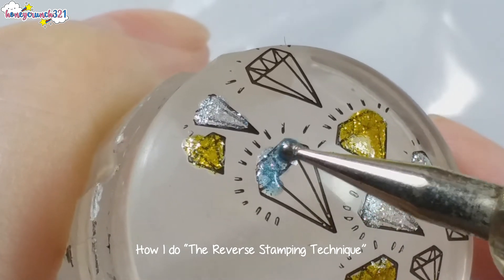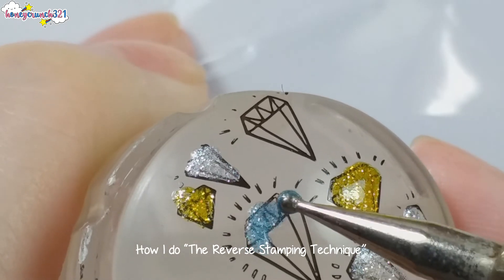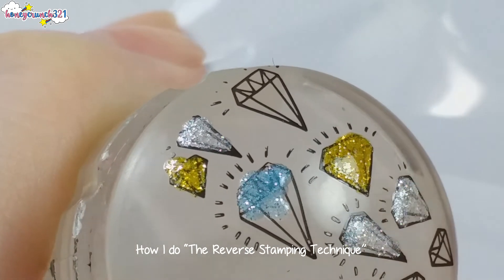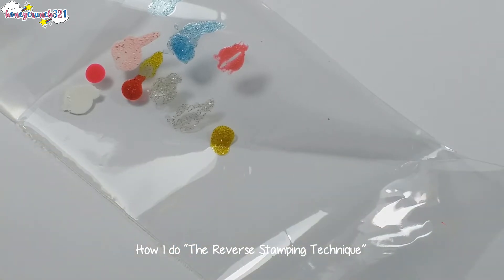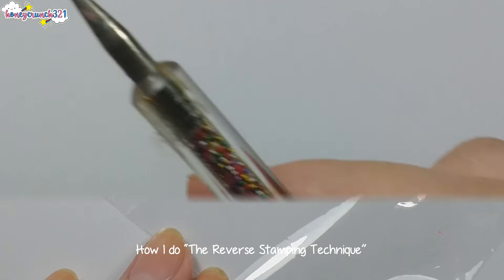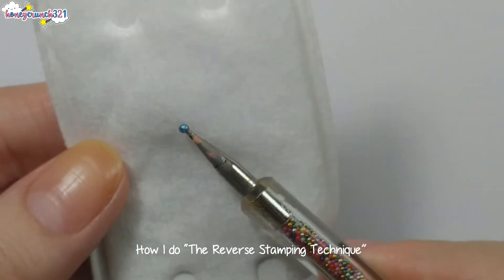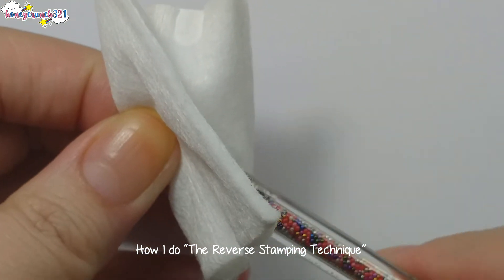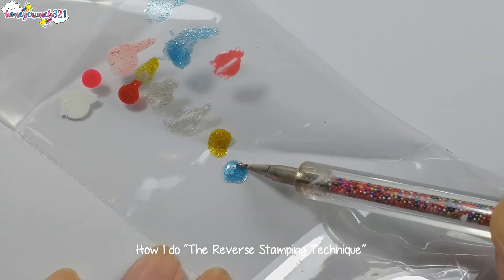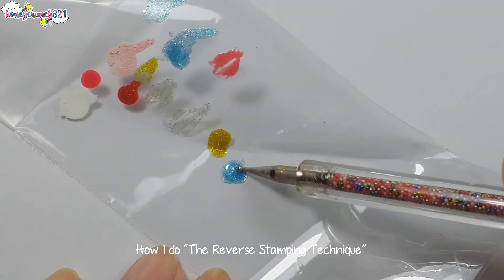Don't let the dotting tool touch the stamper surface — if this happens, it sometimes makes the design smudge or the design will transfer to your dotting tool. Once the nail polish on the plastic or foil dries, reapply it, then wipe off the tip of your dotting tool and start dabbing it again to the nail polish and continue painting.